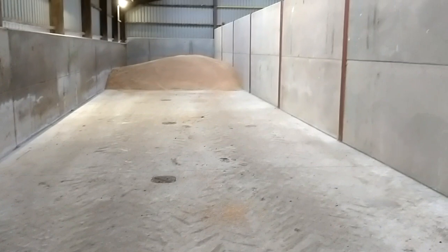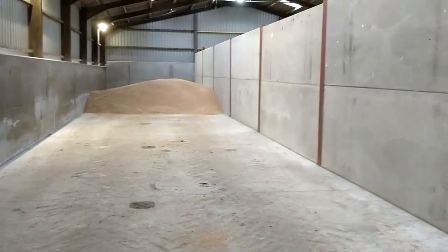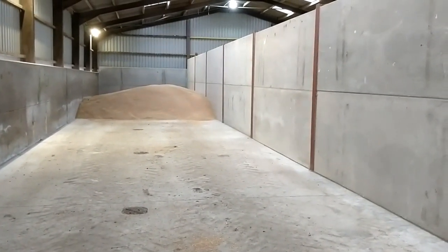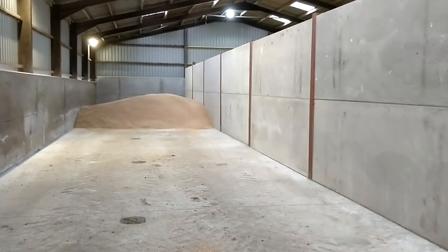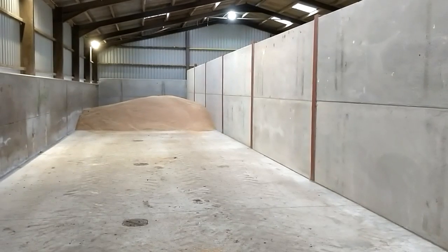We use this shed to store high value crops — mostly malting barley and high grade milling wheat group one — because we can look after it so much better in this store.